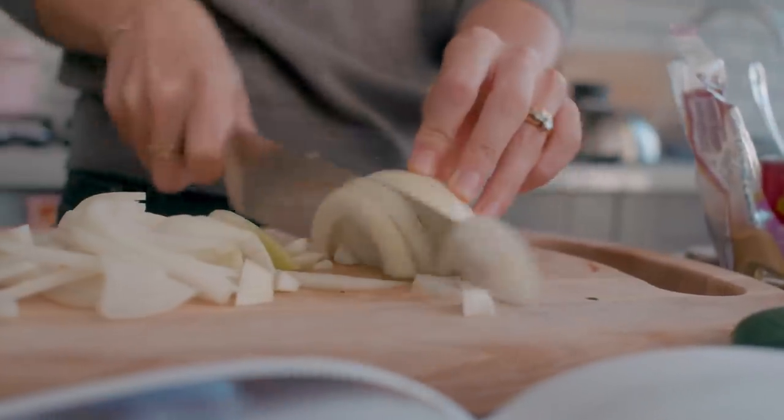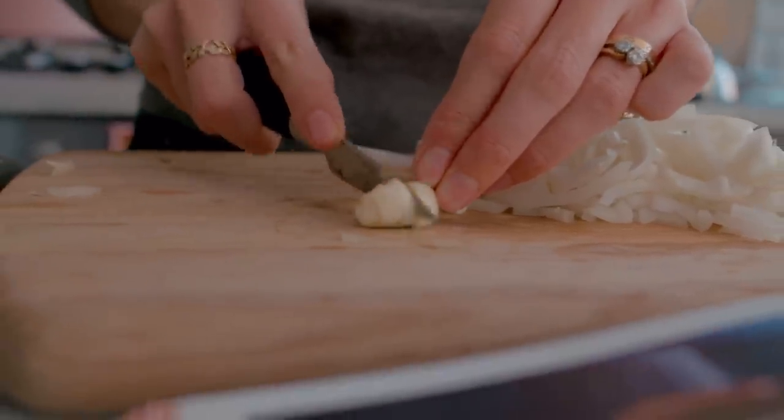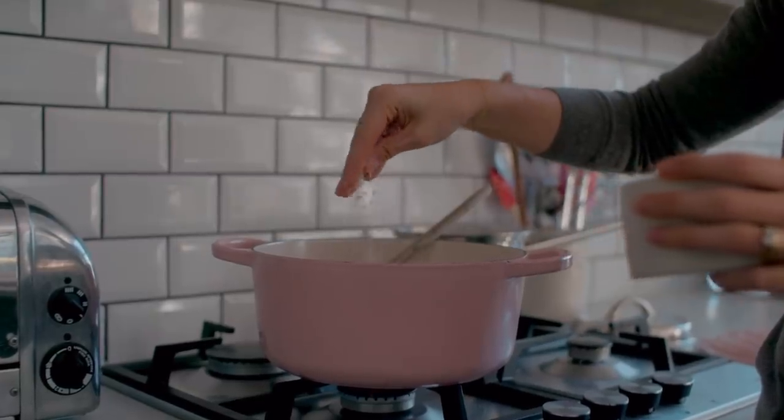The next thing you're going to do is just finely chop up your onion and your garlic, then get a really nice big saucepan — I'm always using my pink one. Put it on the stove, add the onion and the garlic, some salt and some olive oil, and get that cooking for five to ten minutes or so just until it goes nice and soft.